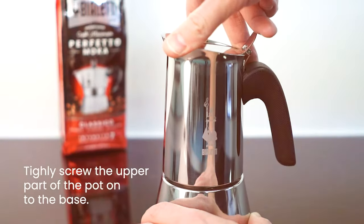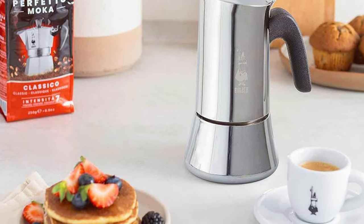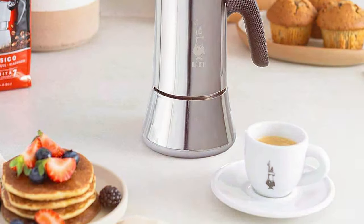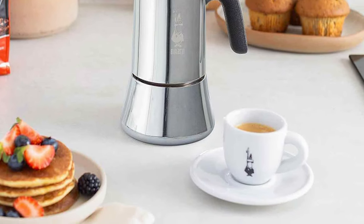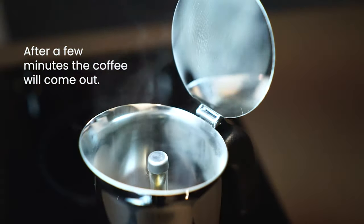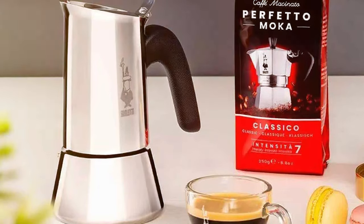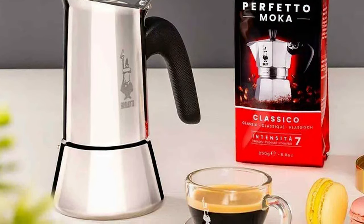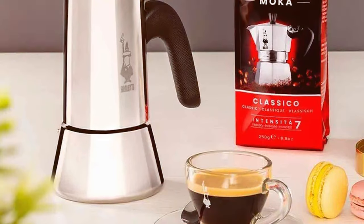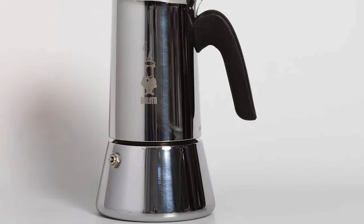In terms of usability, the BioLady Venus is user-friendly, catering to both beginners and experienced espresso enthusiasts. Its heat-resistant handle and safety valve make brewing a smooth and safe process. The Venus stands out for its ability to evenly distribute heat, ensuring a consistent extraction of coffee flavors. Whether you use a gas, electric, or ceramic stove top, this espresso maker adapts effortlessly, making it versatile. The BioLady New Venus is not just an espresso maker — it's an experience.